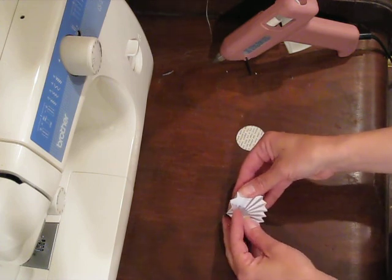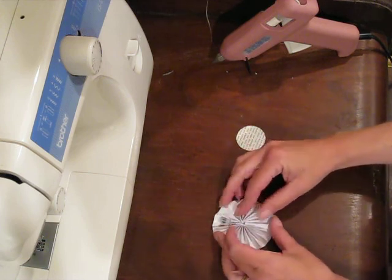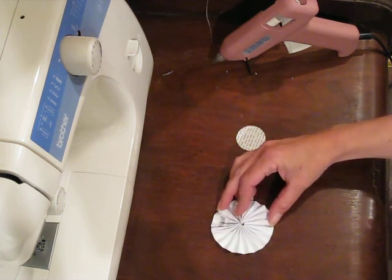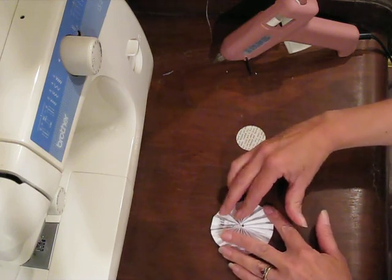Gather that all down and then just push around the outside. Push it down. You should end up with a circle like this. This is the back side obviously. Once you have that circle,